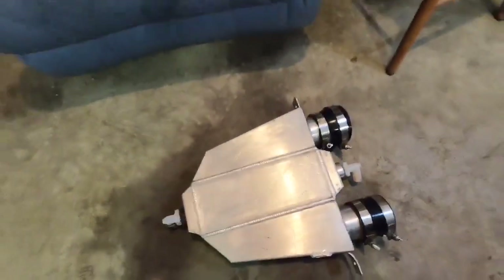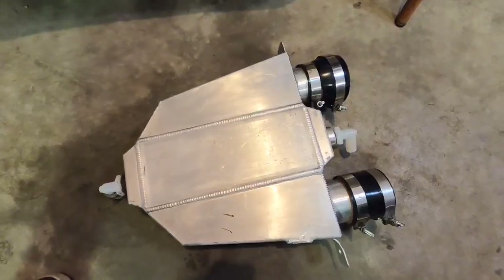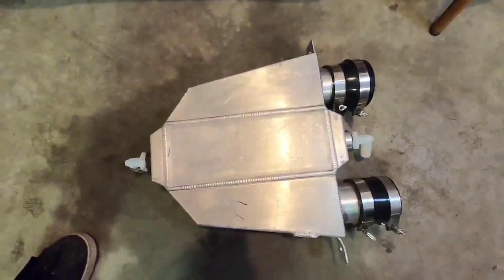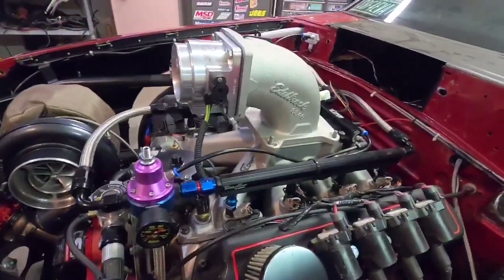So you get an idea how big this thing is — here's my hand — it's pretty big. This is a Precision PT-1000; it's a real Precision, not an eBay one or anything like that. That's a real Garrett core.